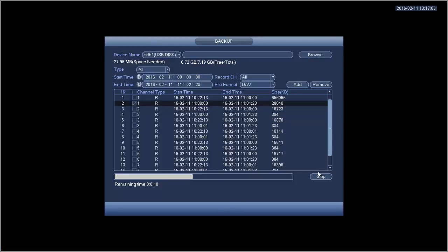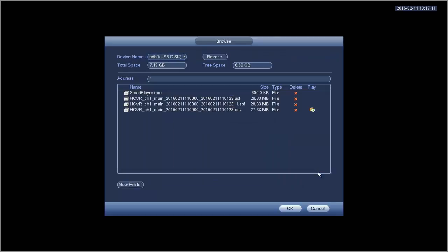In the event that you choose to backup a file as a DAV, once the backup is completed it will show you a list of all the files you've backed up, and you'll see the DAV file there. A piece of software is required to play a DAV file; however, when you back it up as DAV it will include the software — it's called Smart Player. You can install this on your PC and it will allow you to play back the DAV file.